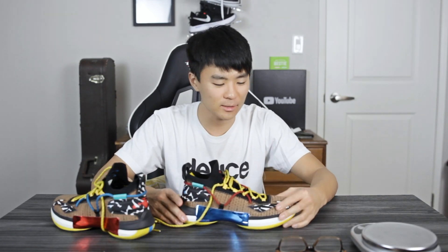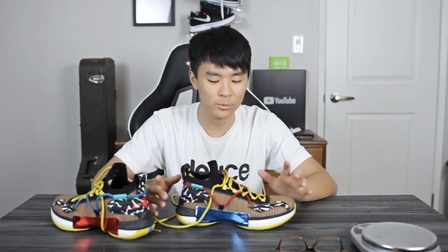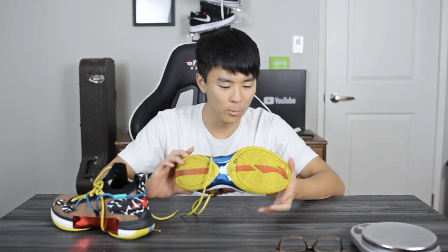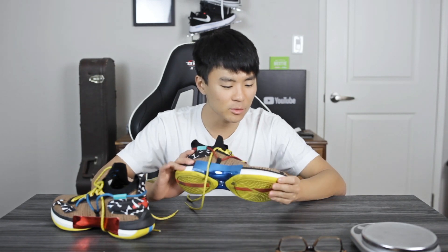As far as ventilation goes, it's not very good. This knit material is pretty thick — think of it like wearing an extra sweater on your foot — so it's a pretty warm shoe. As far as durability goes though, it seems really good. These Chinese companies are making very durable shoes. The rubber outsole seems very solid and this knit material seems thick and like it's going to last a while.